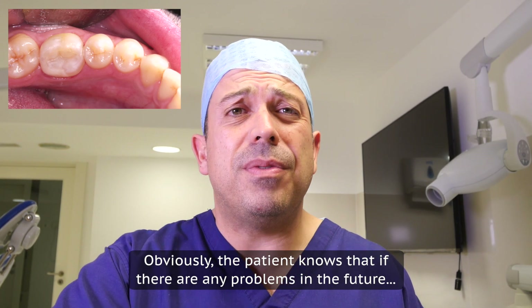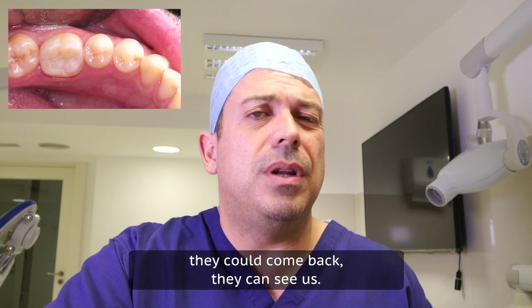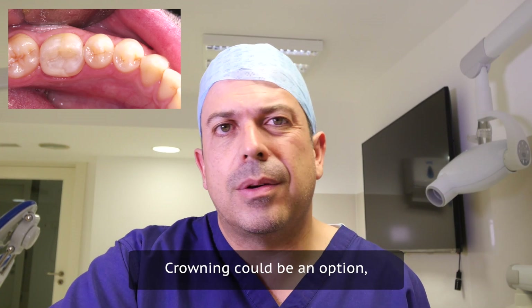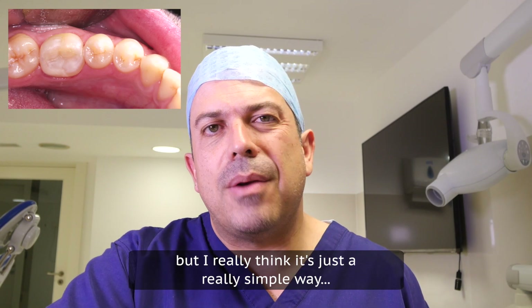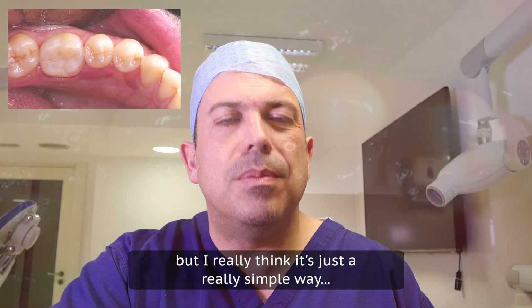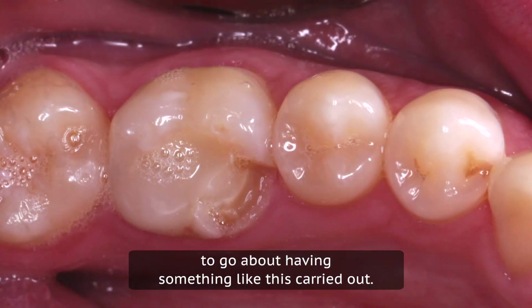The patient knows that if there are any problems in the future they could come back and see us. Crowning could be an option, but I really think this is just a simple way to go about having something like this carried out.